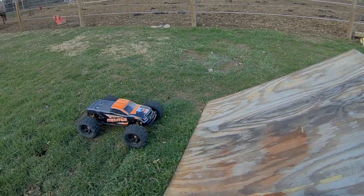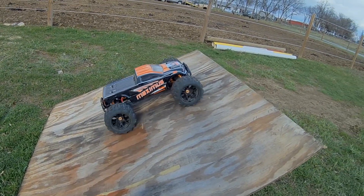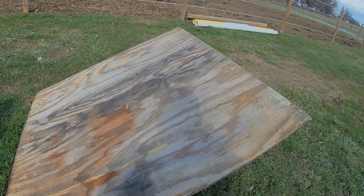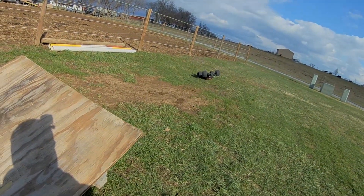What's up guys, so I'm back with my DHK Maximus. I'm gonna try to break this thing today — I'm gonna jump it and try to break it, so let's get to it.